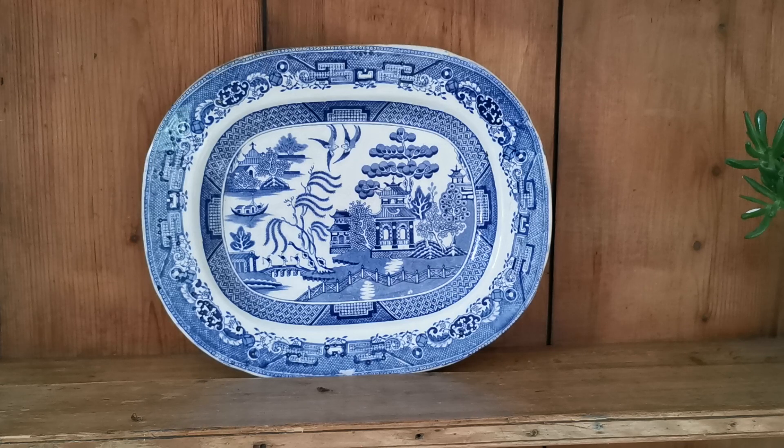A lovely English piece of transfer printed ironstone, date range 1820s to 1850s. Nice size and shape, right weight, and the pattern is just absolutely as it should be. No factory marks unfortunately to assign this to a particular factory or manufacturer, but it's just absolutely typical of the pieces being produced around that time.